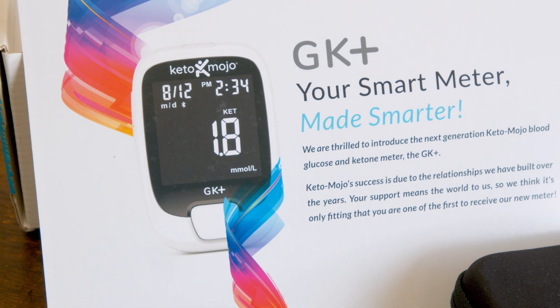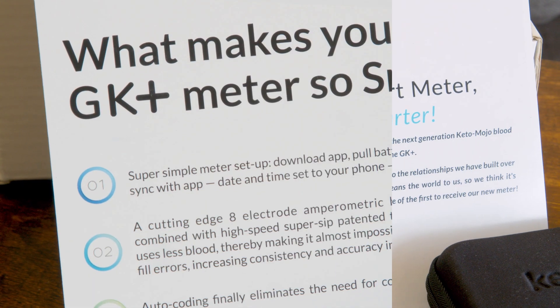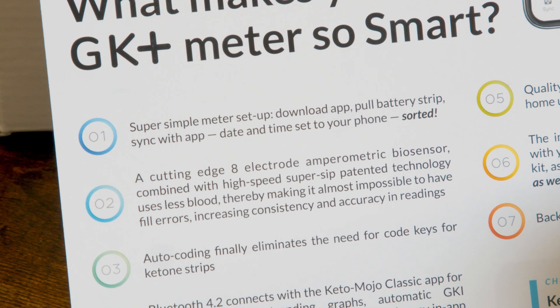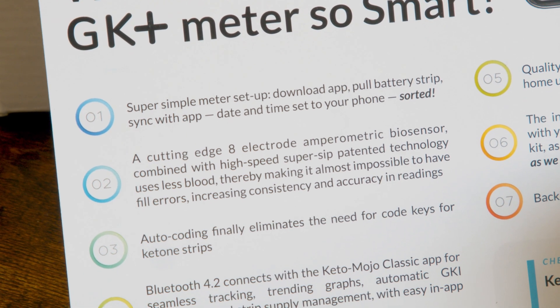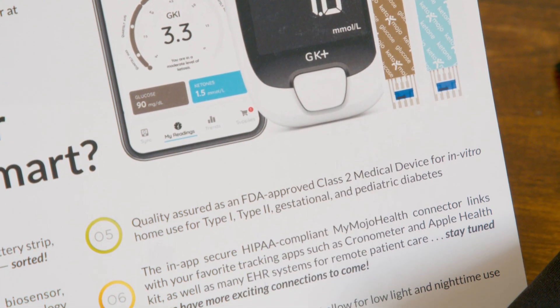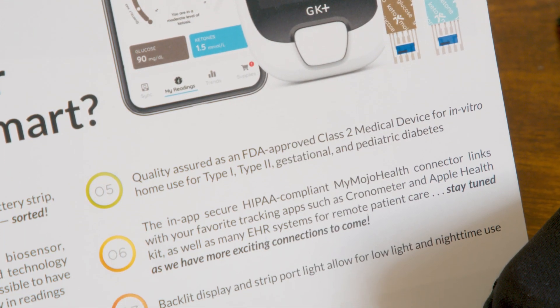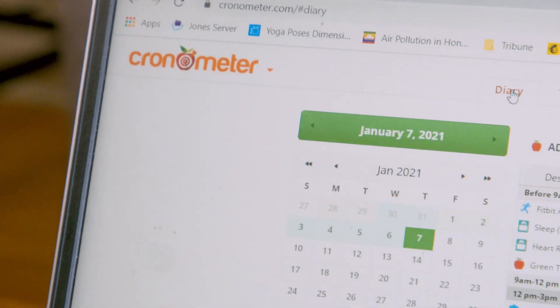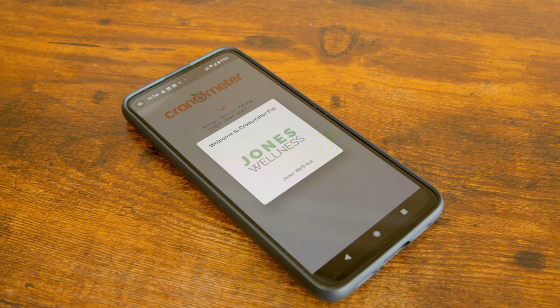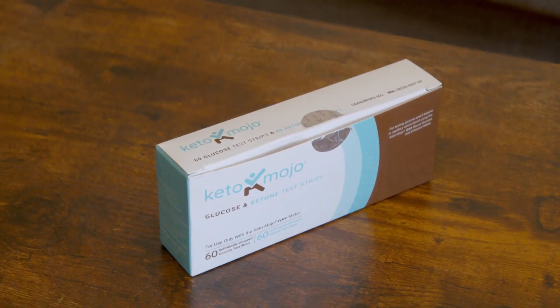It has a lot of features that I've been excited about getting. One, it automatically calculates your GKI, so you don't have to do it separately in a spreadsheet or however you're doing it now. Two, it has an app — which the old one didn't have — to track it for you automatically. And three, it'll automatically sync that information back to Cronometer, which is the app that I recommend for tracking macros. Also the strips are a little bit cheaper, which is always an added bonus.